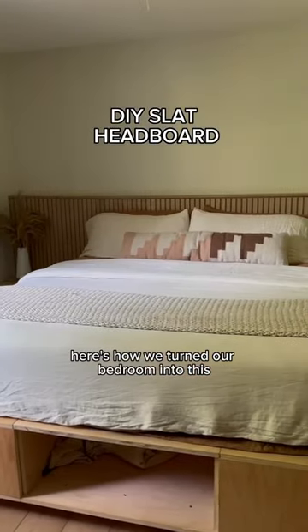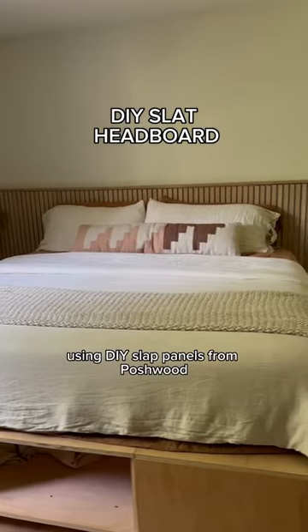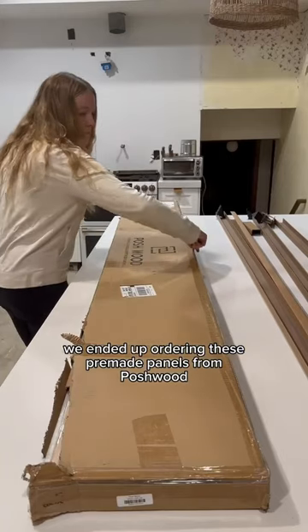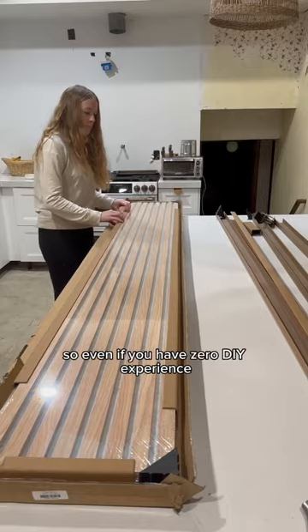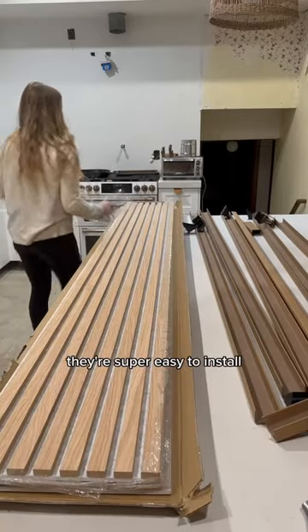Here's how we turned our bedroom into this using DIY slat panels from Poshwood. We ended up ordering these pre-made panels from Poshwood to make our job easier since they come pre-assembled. So even if you have zero DIY experience, they're super easy to install.